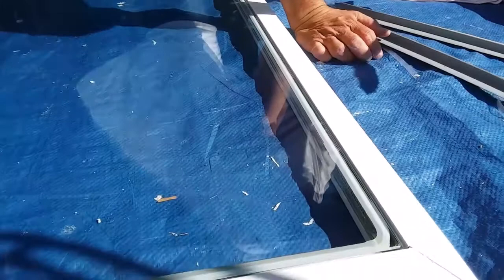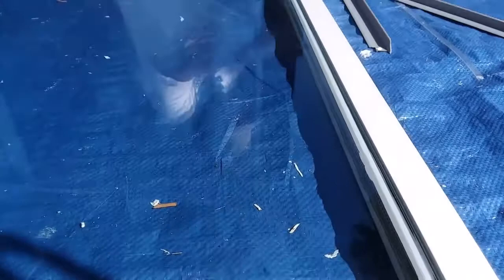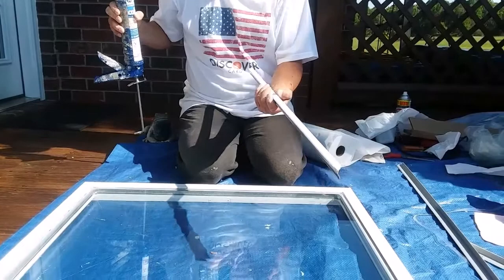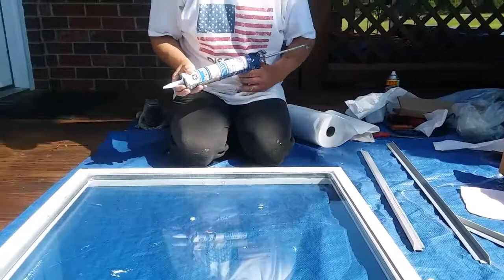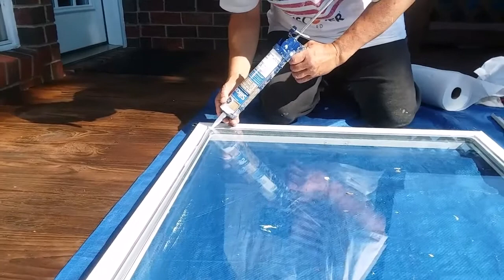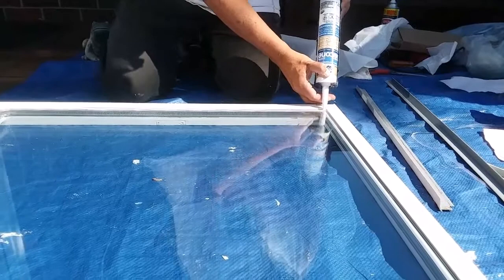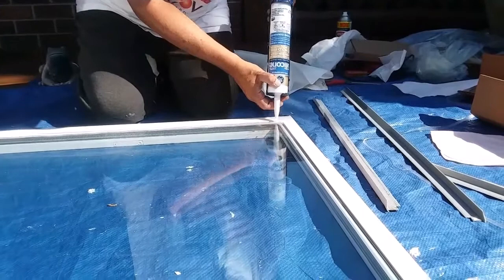That's what they call the glazing bead. In no way would I rely on this little rubber part to seal — I would not trust that either. So I'm going around the edge of the glass, right up along there, and I put a little bit of extra in the corner.